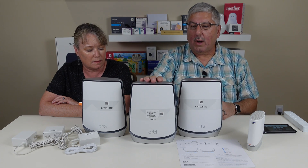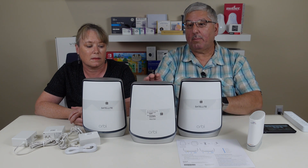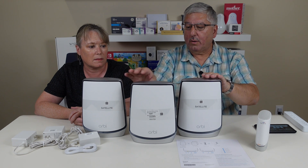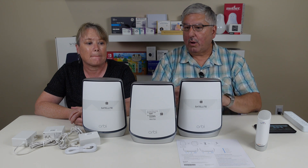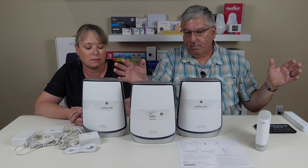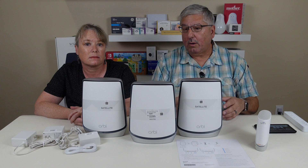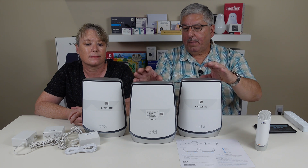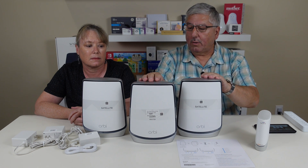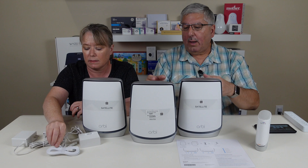What we have is the router — this is like a regular router — and these are the satellites. The router connects up to the internet through the cable modem. These two talk to the router using the same SSID, so it all looks like one seamless network. You spread these around your house at distances from the router to get rid of dead spots. These can be connected either through Wi-Fi or you can cable them with Ethernet cables if you have that in your home, and that's actually the best method.